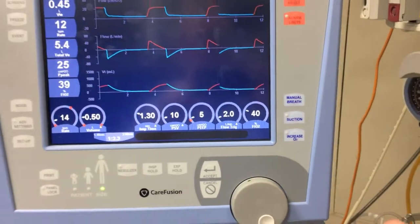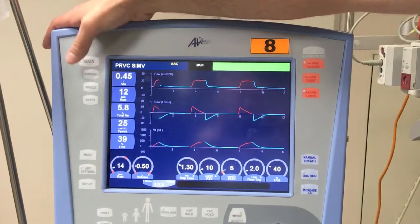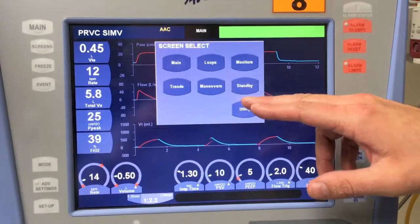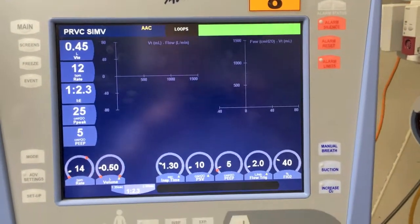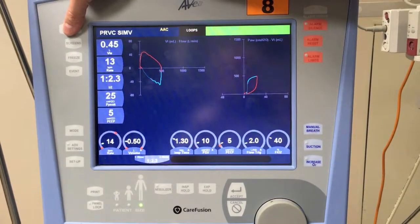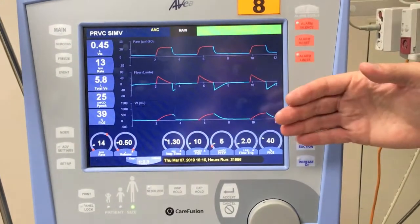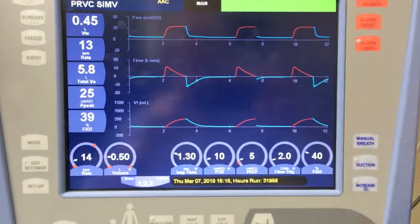Some of the useful and handy functions of this ventilator are being able to easily get into other screens, such as loops or standbys. Simply, just by touching a couple of buttons, you can easily change your screen. I'm just going to change back to the main screen now, where like most ventilators you get your three waveforms: pressure, flow, and volume.